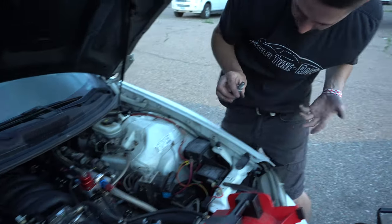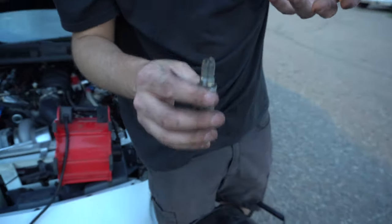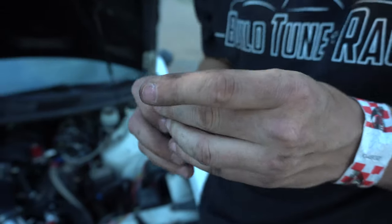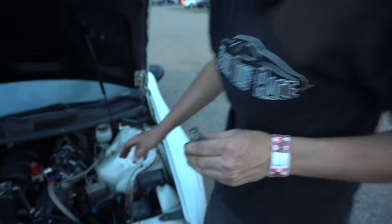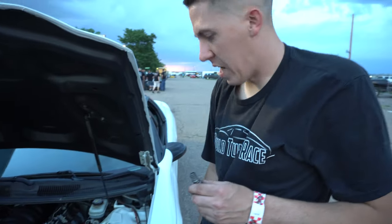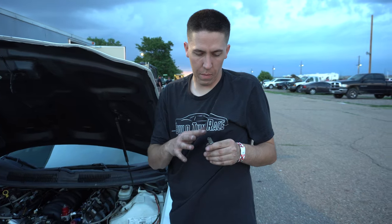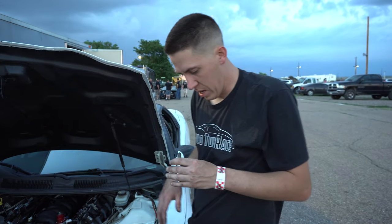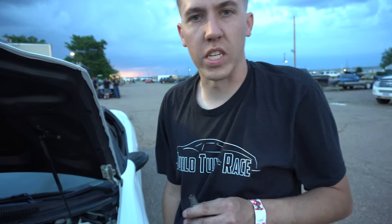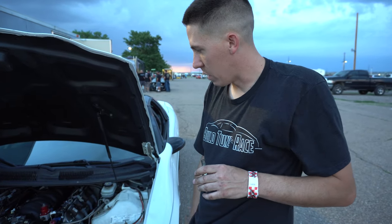Everything seems pretty good — they all look about like this, so they're all looking pretty good. This one looks kind of clean — I guess that's number 13. But otherwise plugs look like they're in fine shape. So I don't know, maybe it's a coil not doing something. It doesn't look completely washed out, but it's hard to say. Maybe I got a bad coil — I'm really not sure what's going on.